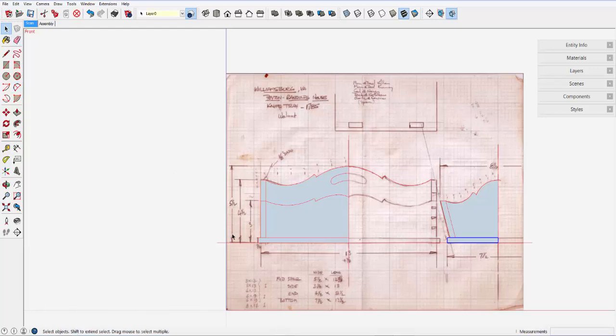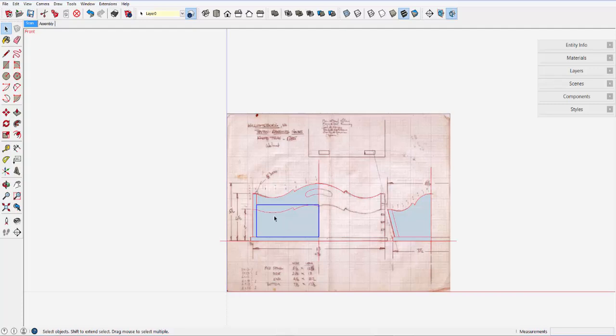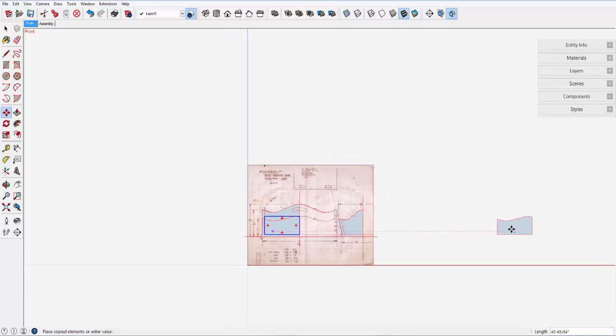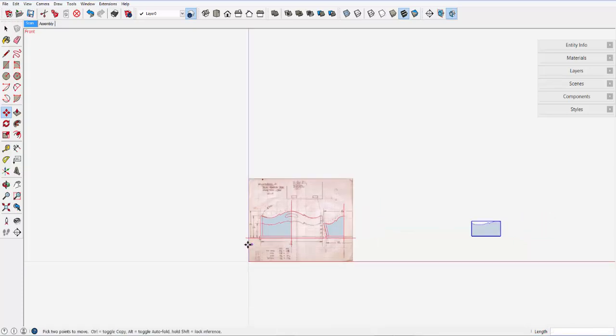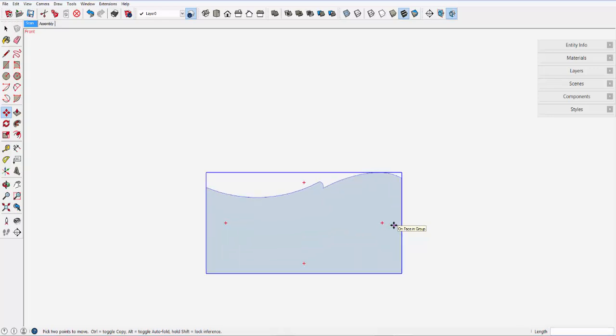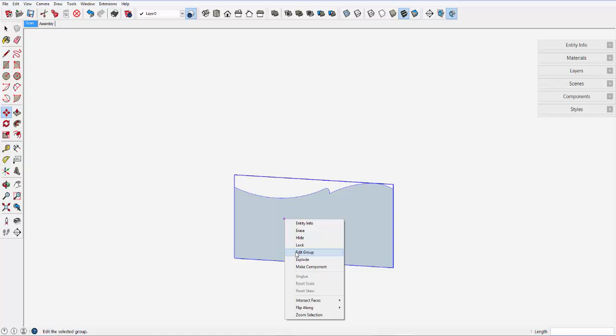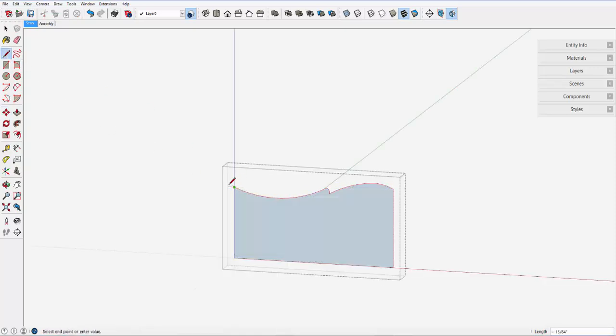The first step in modeling is to make the side component from this group. So I'll copy this face, this group, over to the right down the red axis for the building of the model. Of course, we have only half the symmetrical portion of the side, so I need to build this out. I'll edit the group. I also need to add some space on the end to account for the dovetails that will be added later — three-eighths of an inch that needs to be added onto this group.